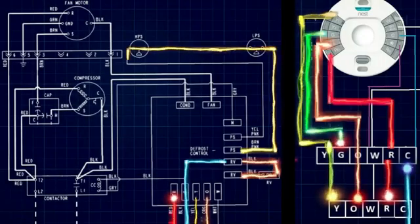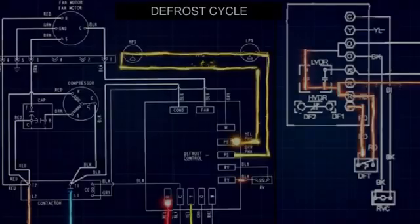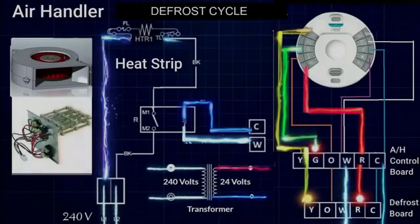I pulled up some heat pump schematics and put motion to them in hopes of making one of the best videos I possibly could on how these things work. Hope this helps a lot of people out there. Let's jump in.